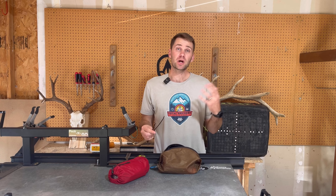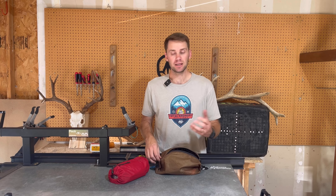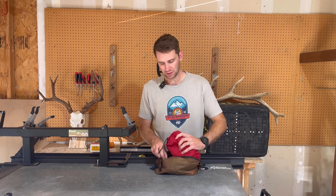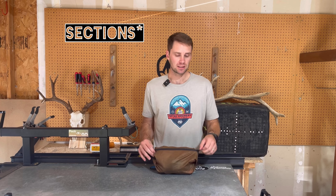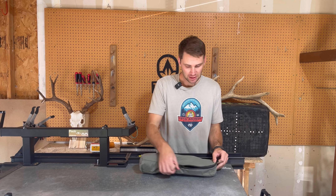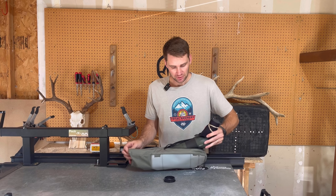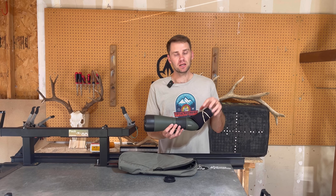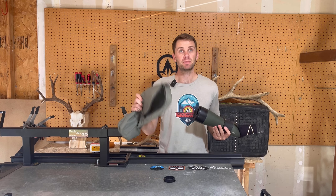For the tripod, I'm using the Vortex Ridge View without the center column and the Wiser Precision Panhead — a great option. I love the three legs: very durable, crazy light. The only downside is it's very tall. For the spotting scope, this is the Miofta MioStar S2 with a PhoneScope adapter and a Stone Glacier spotting scope sleeve.